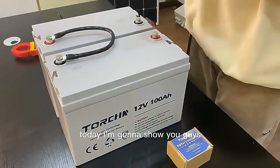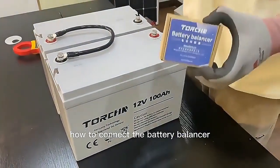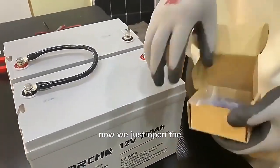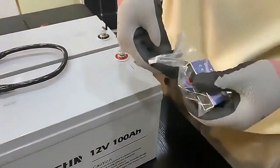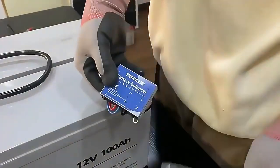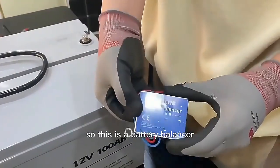Hello everyone, today I'm going to show you guys how to connect the battery balancer in the battery pack. Now we just open the box. So this is the battery balancer.